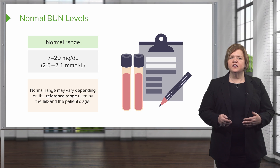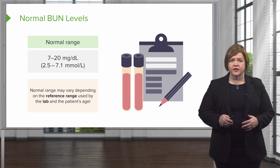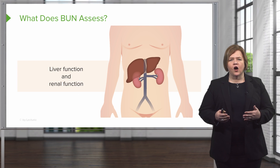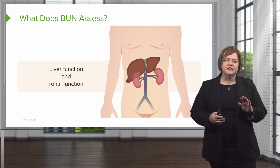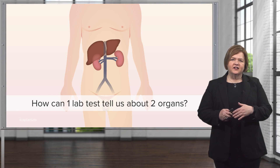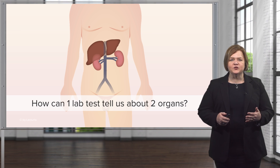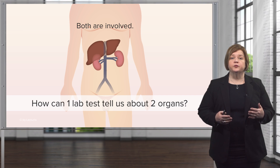There are other factors in your patient's care that can impact a normal BUN level, and that's what we're going to talk about in this series. Serum BUN tells me about your liver and your renal function. By measuring the amount of urea nitrogen in a patient's blood sample, I can learn a lot about what's going on with their liver or their kidneys. Both the liver and the kidneys are involved in the process of breaking down protein.